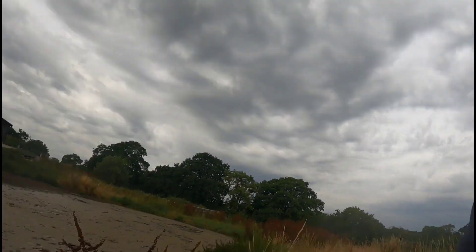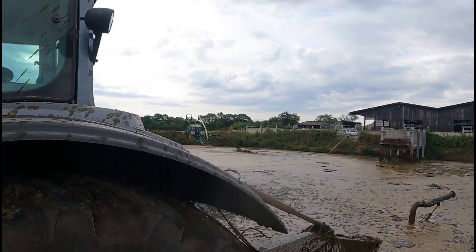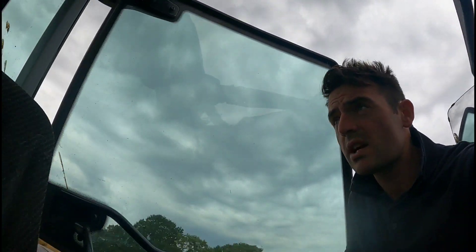All right, so I'm just about done with the stirrer — we've had a bloody good stir. It's Josh over there, still going. We're going to move the stirrer out of the way, and then we're going to get some muck in the slurry tank and let's get it out. See how we get on.